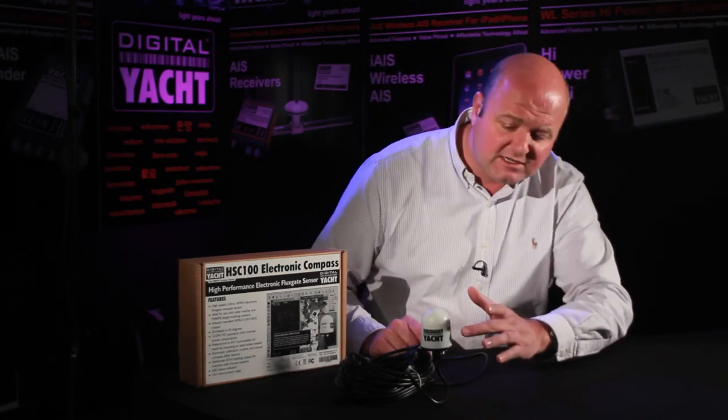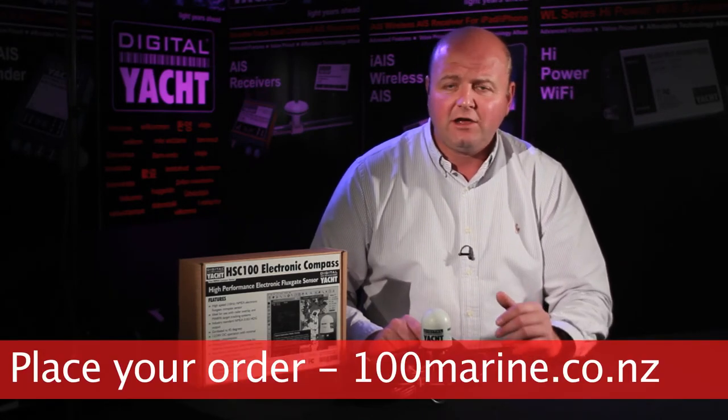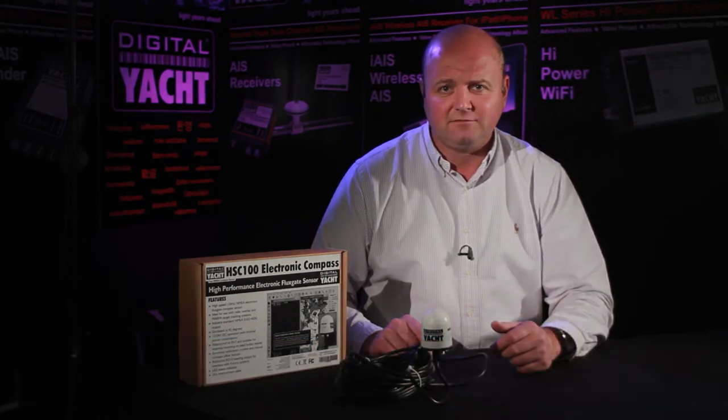As I say, it's waterproof, and it's got a nice little status indicator showing the data coming out and whether it's in calibration mode — very simple to install. It's available right now. Great product, innovative, new, ready to go. Place your orders today. Thanks for listening, talk to you again soon.